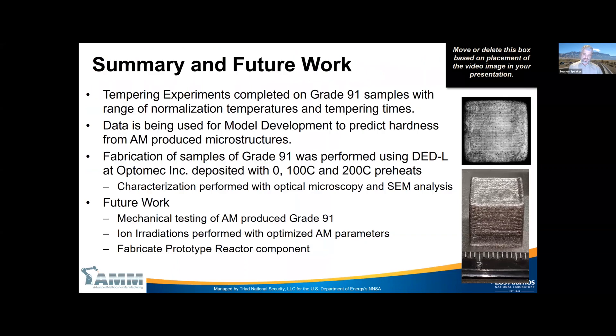In summary: we've completed tempering experiments on Grade 91 samples across a range of normalization temperatures and tempering times. That data will be used to develop the JMA parameters so we can predict hardness from additive manufactured microstructures. We've made Grade 91 samples at Optomech with 0, 100, and 200°C preheat and started characterization. For future work, we'll do mechanical testing and ion irradiation on optimized-parameter materials, and eventually fabricate an actual reactor prototype. Happy to take any questions.